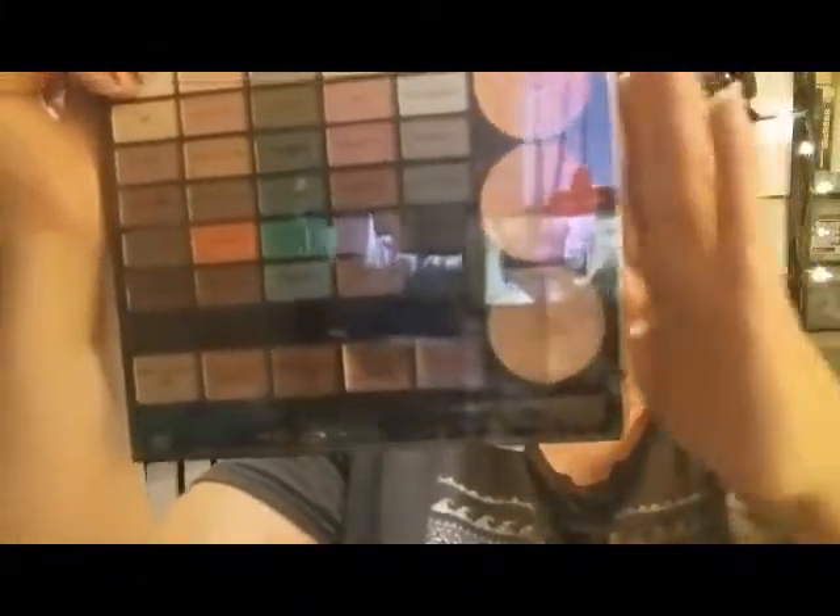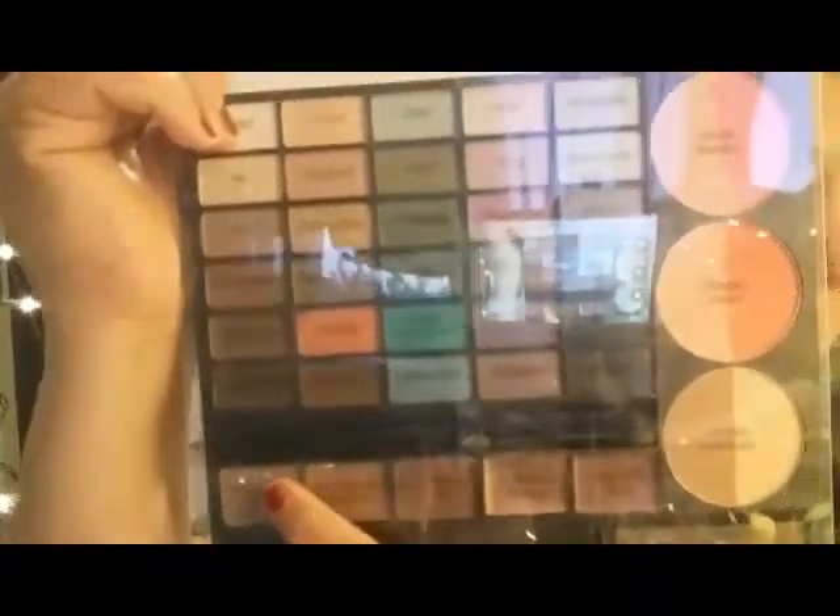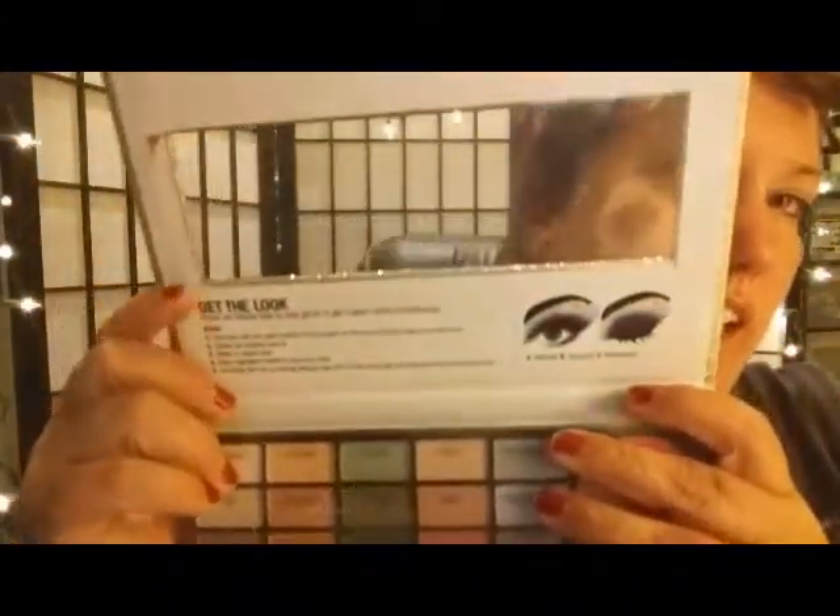Let me show you everything — this is brand new, I still have the film on it. It's got your mattes, some shimmer shades, your blushes, highlighter and contour, lipsticks, and up here are all these beautiful eyeshadow colors. It's really, really pretty. I got this last year around Christmas or New Year's 2016.